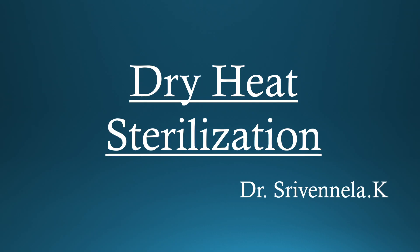Hello everyone, I am Dr. Srivanila. Today's topic is Dry Heat Sterilization.